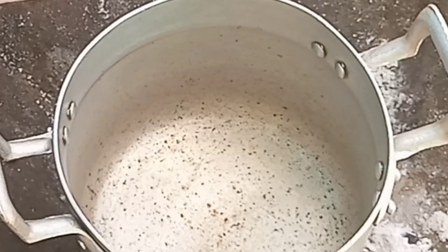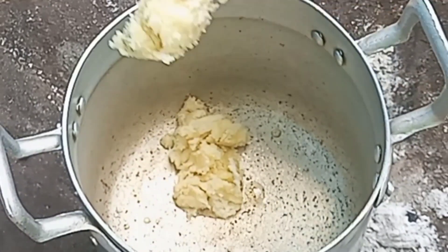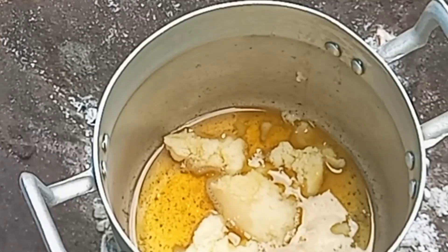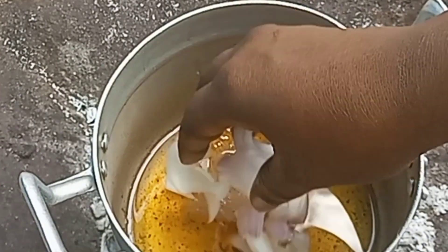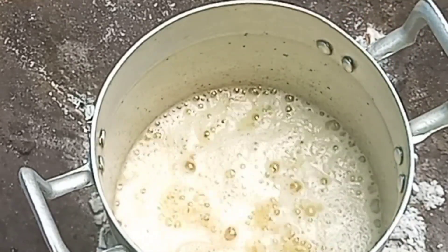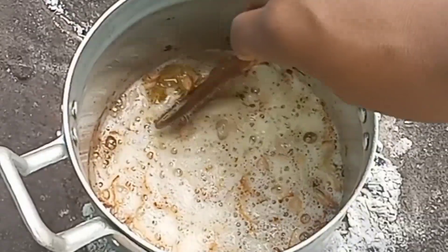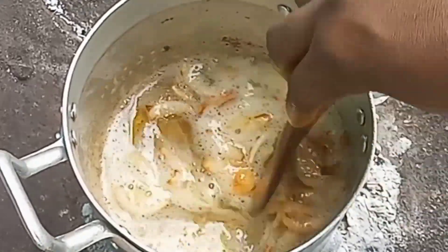We'll go ahead and prepare our oil. I've placed this pan on fire and I'm adding some shea butter — you can use any oil of your choice. I'll allow the shea butter to melt completely and heat up, then transfer some onions into the oil and allow them to fry until brown. In case you do not want to use fried onions and oil, you can use stew or shea butter to enjoy your tubani. As you can see, our onions have turned brown, so this is ready.